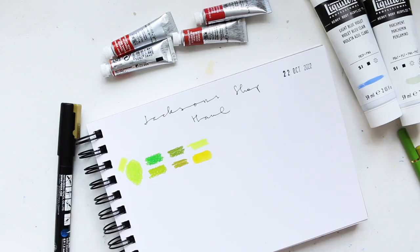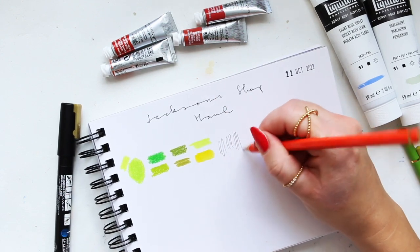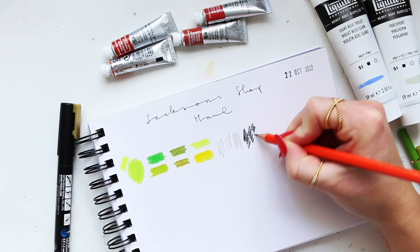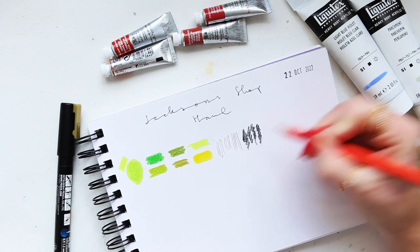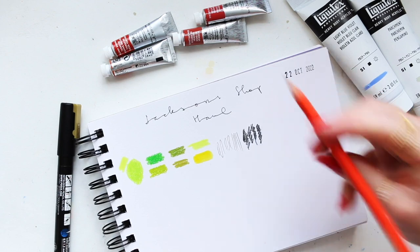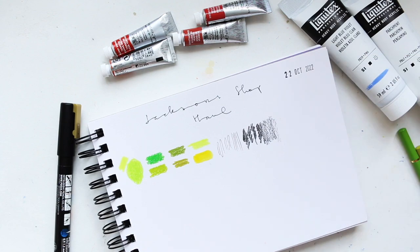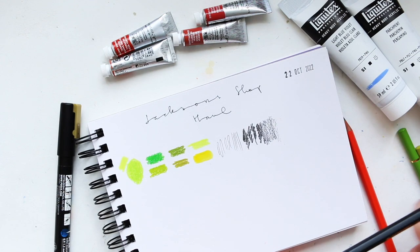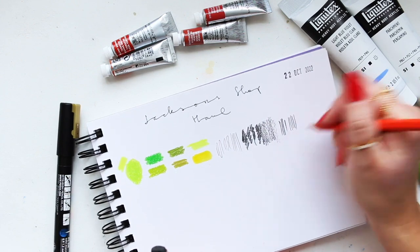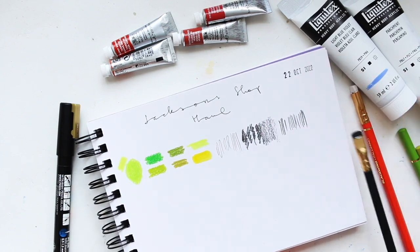Really sharp — let's try it out. You can get fine lines, and then darker lines with more pressure, which I really love, and you can lay it on the side for broader strokes. In terms of comparison between the two pencil varieties I have, the matte one feels slightly softer for some reason. There are also two different nib varieties.